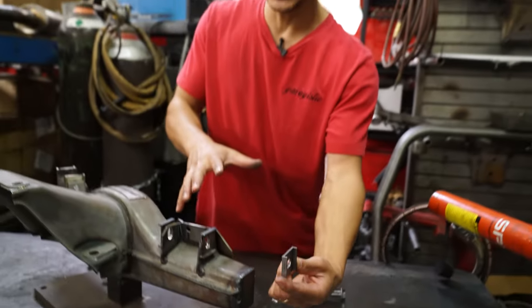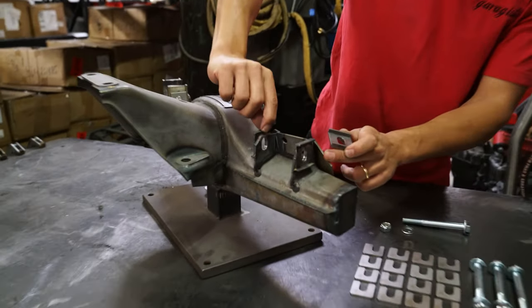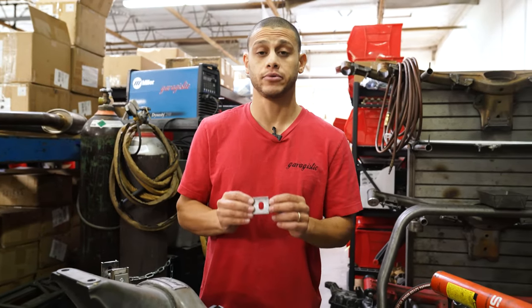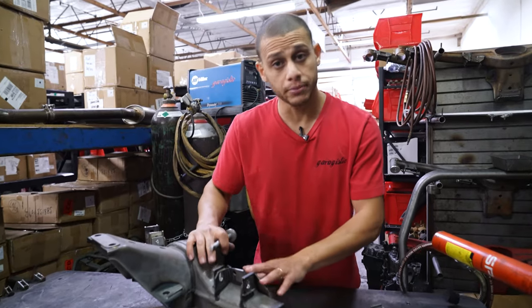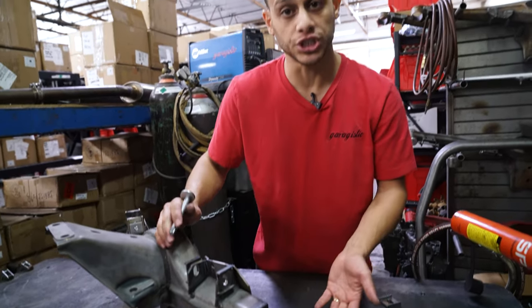Once you have those, you're gonna have to weld them onto your existing trailing arm — for camber in a vertical direction and for toe on the outside it'll have to be horizontal. Once you've welded them on, you're then gonna have to dremel and elongate that hole. You can find a full explanation on how to weld these camber and toe alignment brackets on our other YouTube video. Once you have your brackets welded, we're gonna show you how to use the Shim Kit.